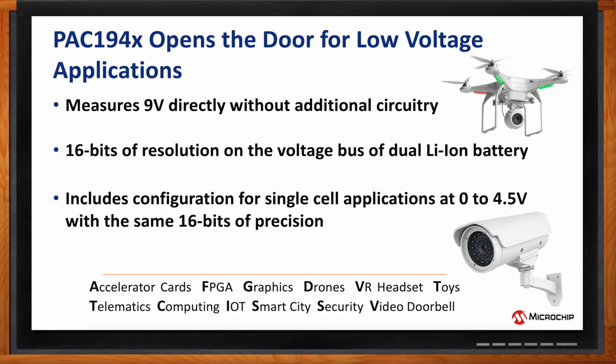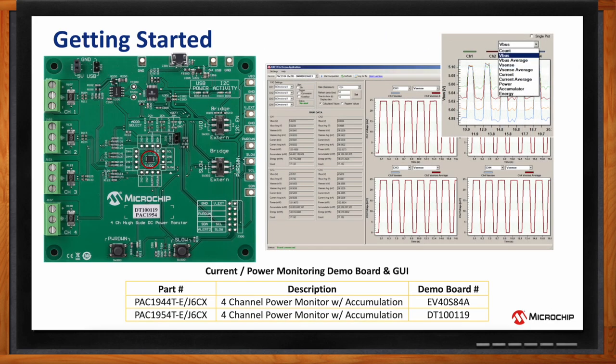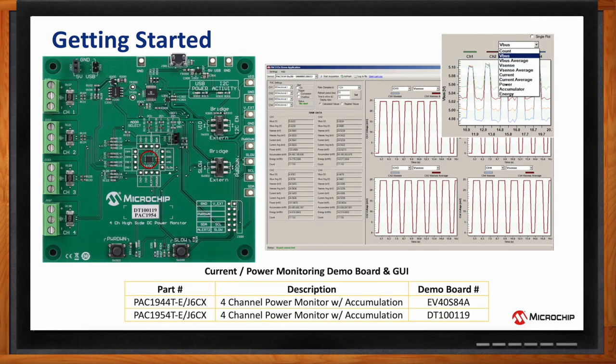For getting started, Microchip offers two different evaluation boards depending on whether you're using the PAC194x or PAC195x. The board numbers are EV40S84A and DT100119. These boards help you graph multiple outputs and measure all the elements needed for detection and prototyping — including VSense voltage, VBus voltage, power, accumulated power, and energy.